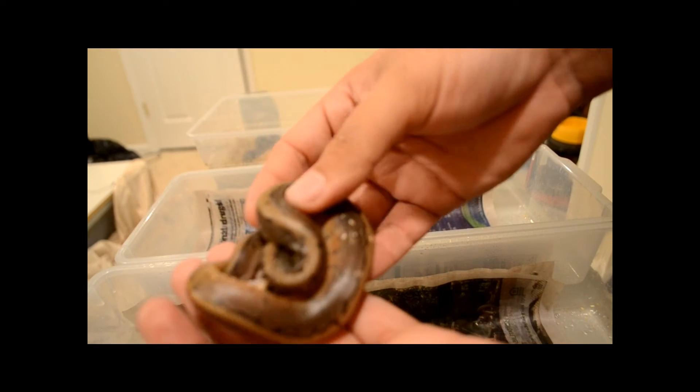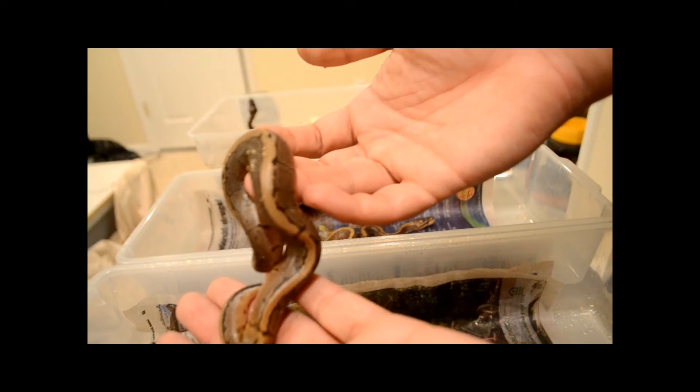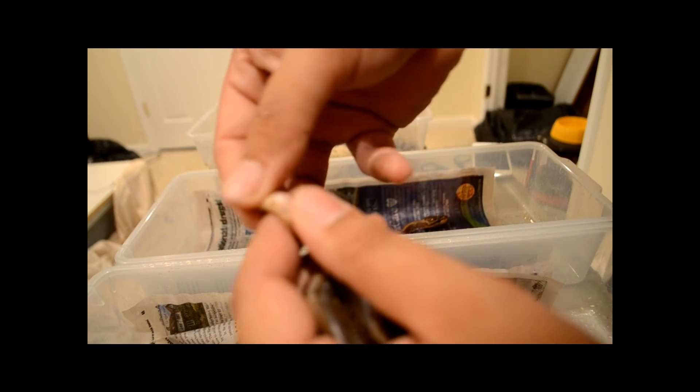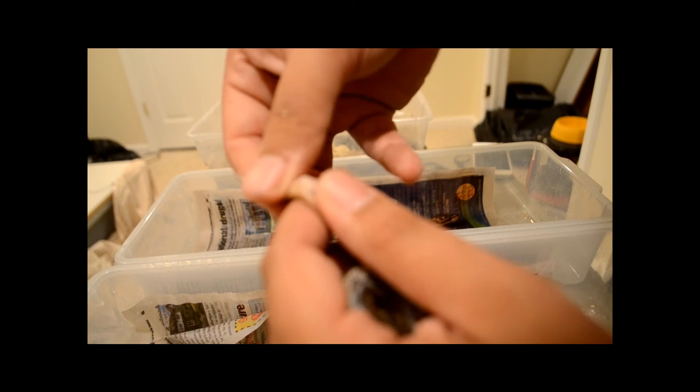Another pinstripe. All of these guys are 100% het pied again. Female — nothing's popping, yeah.